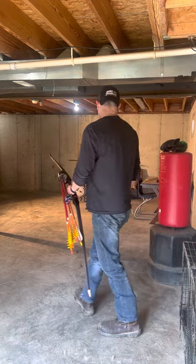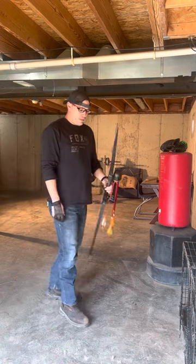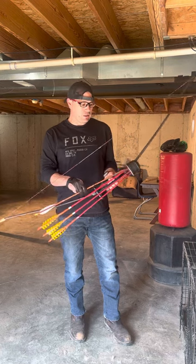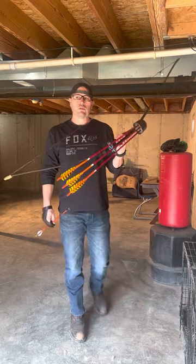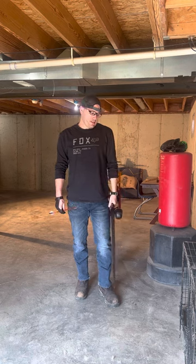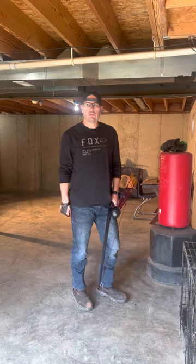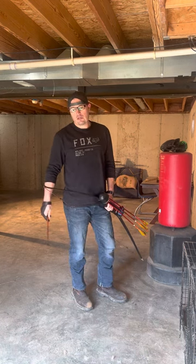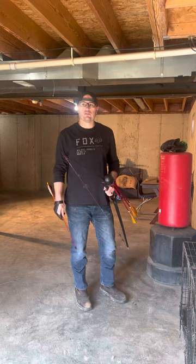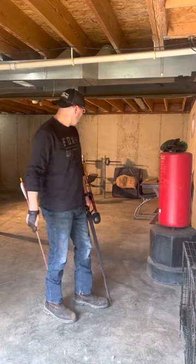I've got a burlap bag behind a skid with some carpet behind it to stop the arrow. I shoot a Black Widow PL2, 64 inches, 54 pounds at 28. I also shoot wood arrows — pretty much only shoot wood arrows. The only time I'm shooting aluminum arrows is when I'm stump shooting. Not that I've got anything against carbon arrows, I just haven't bought any yet to try.